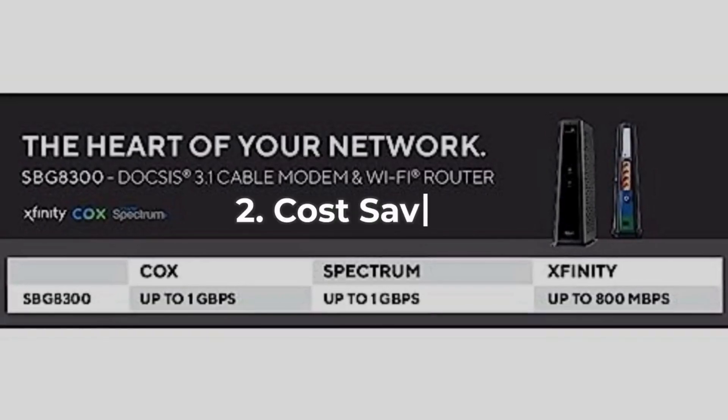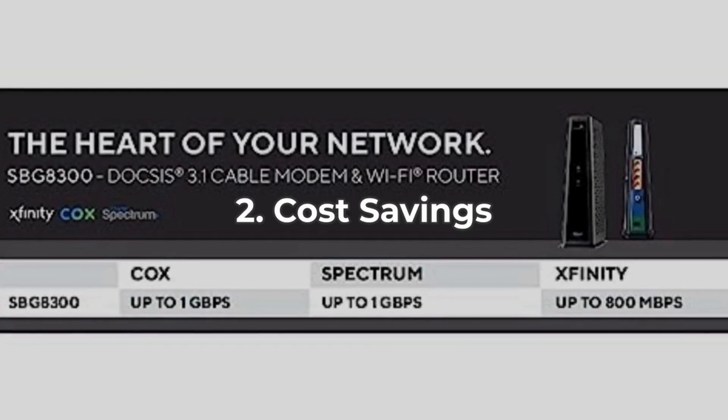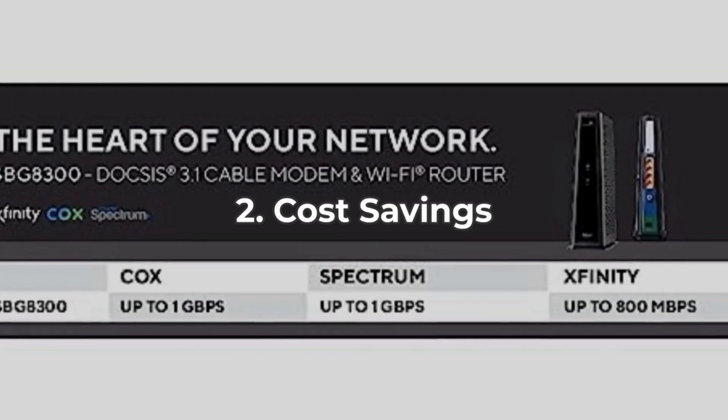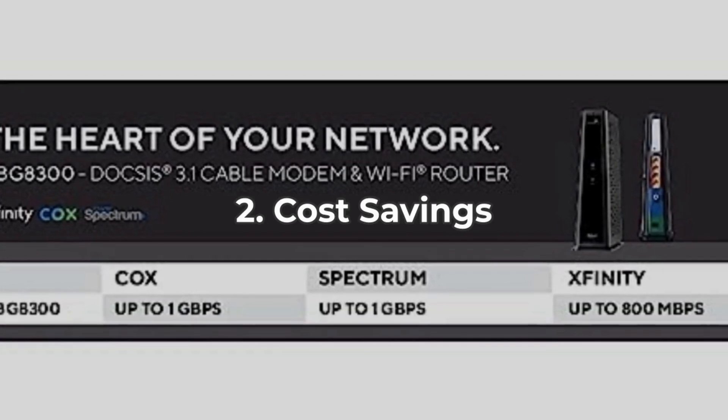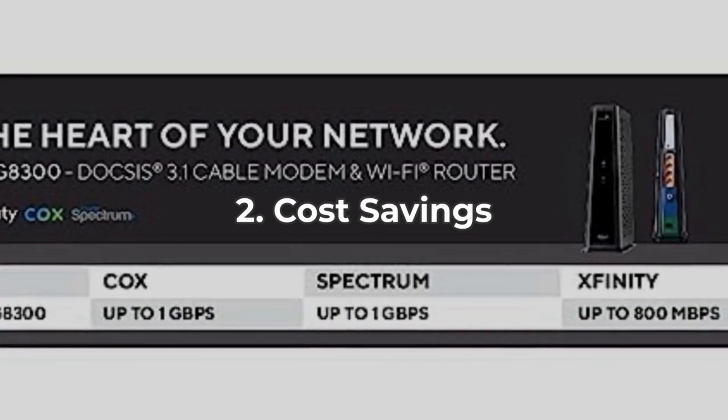Number two, owning this modem can save you money. Say goodbye to rental fees of up to $168 per year. It's compatible with major U.S. cable providers like Comcast, Xfinity, Cox, and Spectrum, making it a cost-effective choice for many households.